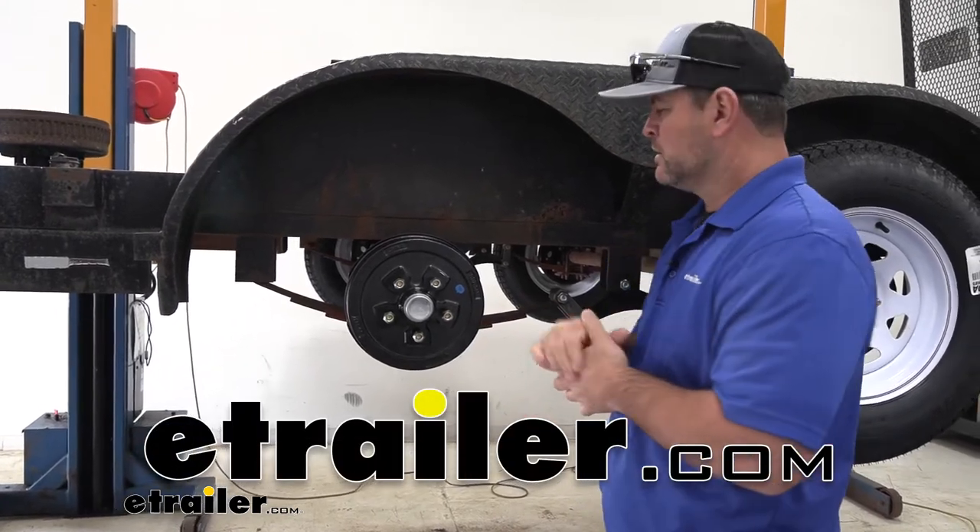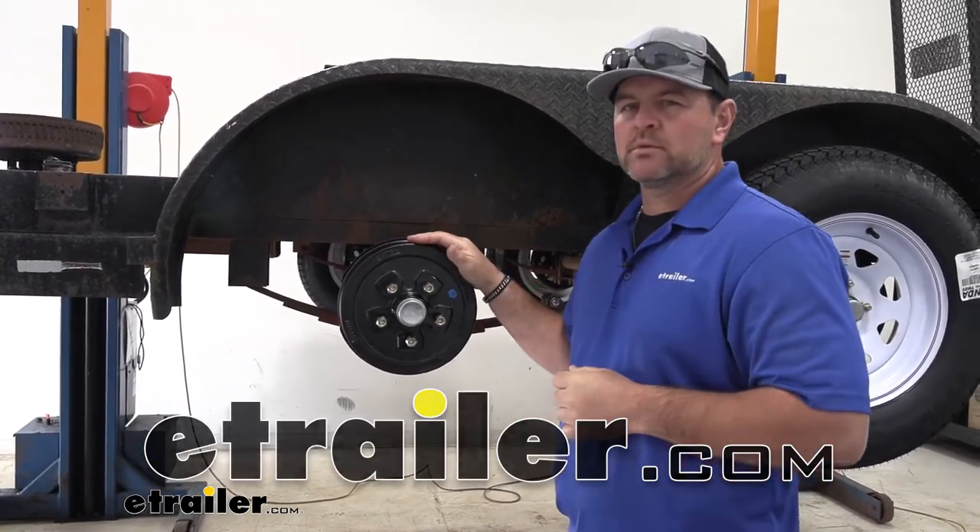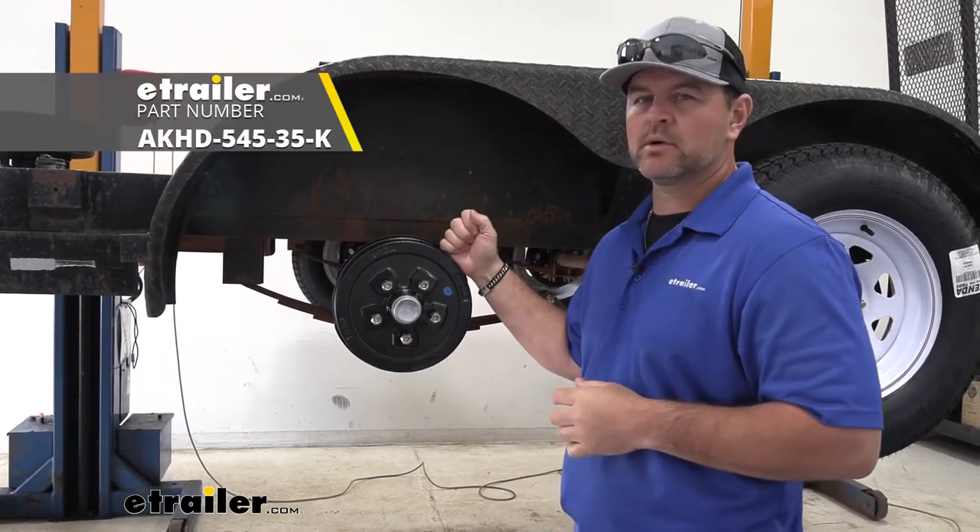Hey guys, Shane here with eTrailer.com. Today, I'm going to walk you through how to install the eTrailer.com trailer hub assembly.